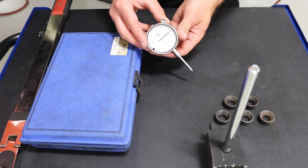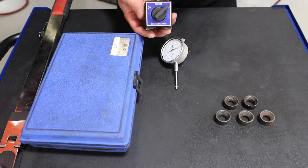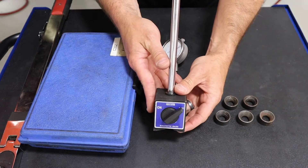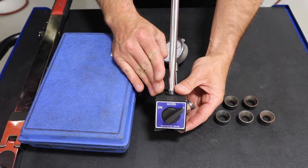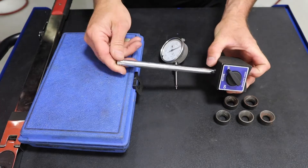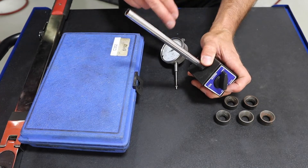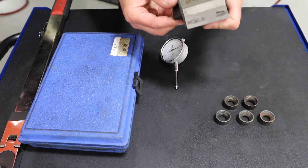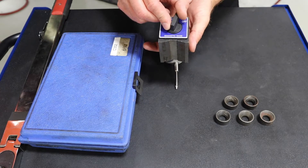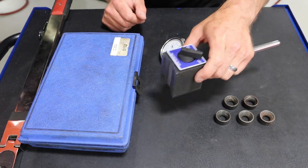How the dial indicator gets mounted is really the difference between the two kits. One common type, seen especially in machinery and some vehicle applications, is a magnetic base. These typically have a main mounting point, a secondary arm that holds the dial indicator, and an on/off switch that rotates a magnet inside to control whether it sticks to metal.